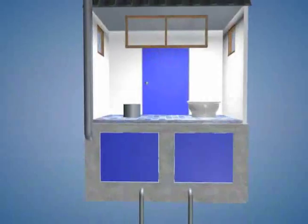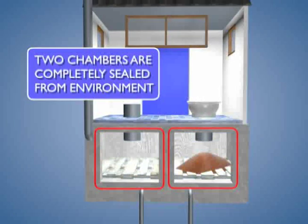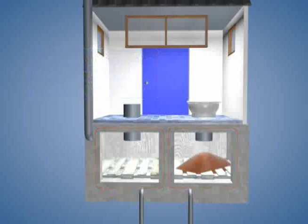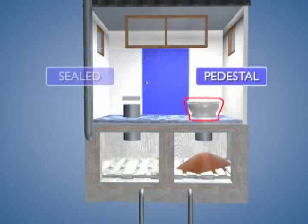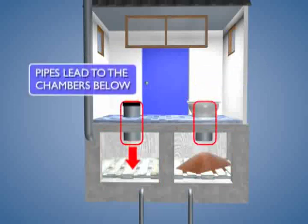This is how the toilet works. There are two chambers that are completely sealed from the environment. Above each chamber is a hole over which the toilet seat or pedestal is placed. The hole not being used is sealed. A pipe leads from the pedestal to the chamber below.